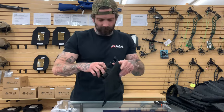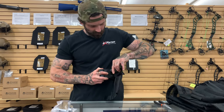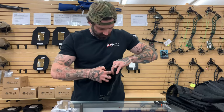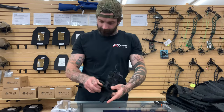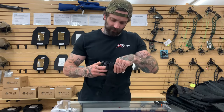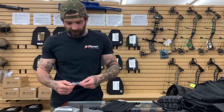On the back side of here there will be another row that you're going to need to pull through. This one is very tight nylon, but you're going to take it, pull through, go through, and clip it to the bottom.